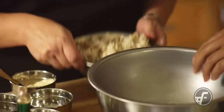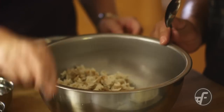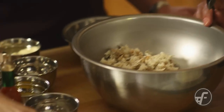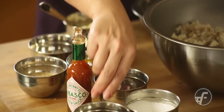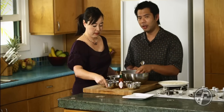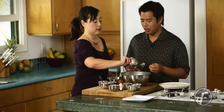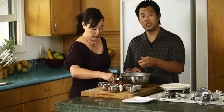Let's start with the crab. Go ahead and put it in the bowl. Cheryl's putting in lump crab meat from blue crabs out of the Chesapeake Bay area. Now, when you're in the store you're going to see back fin, lump, and jumbo lump. We're using lump here. Jumbo lump is more expensive, back fin is a little less expensive.